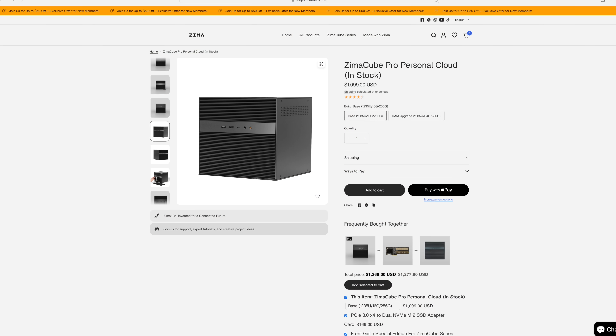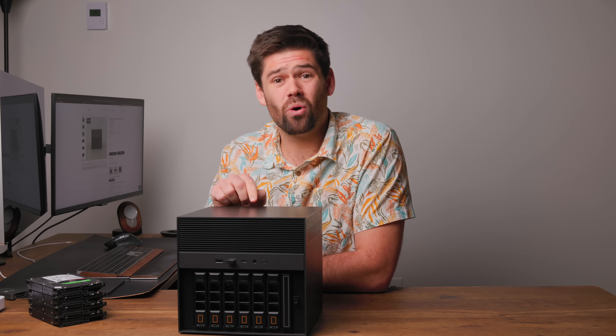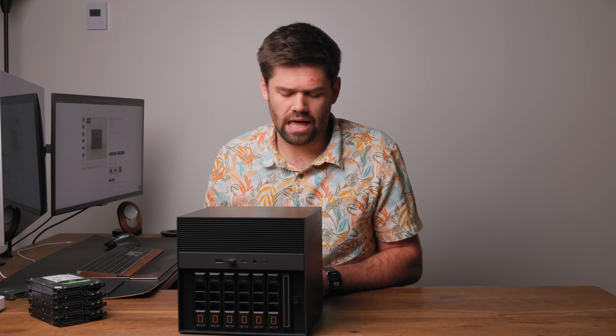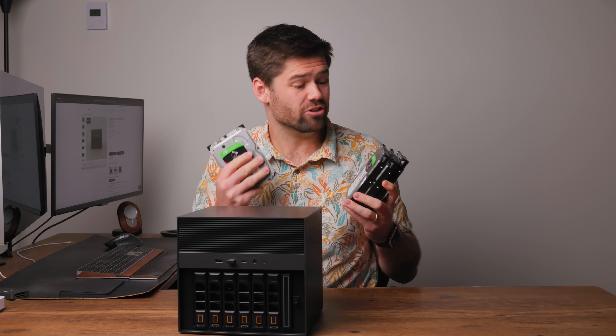This right here is the Zima Cube Pro. It is an $1,100 NAS with six drive bays, four NVMe slots, a 10-core Intel CPU, 10-gig networking built-in, all the expansions you could ever want, and a chassis that allows you to install whatever operating system you'd like. It looks perfect. However, it fried four of my hard drives, and therefore I do not think I'm going to be able to recommend this to most people.